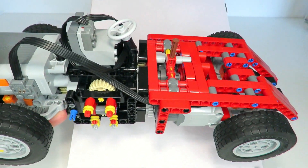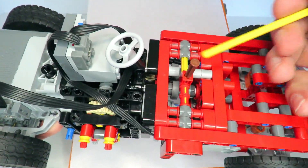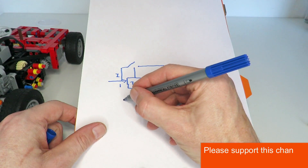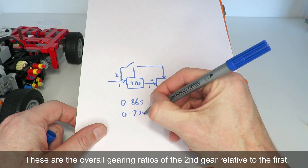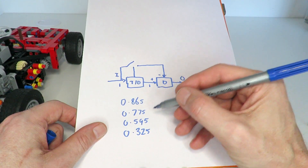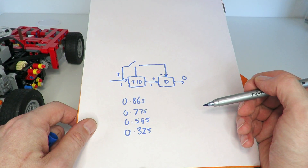Since I don't have the answer to what the ideal secondary gear ratio should be, I've implemented a four-speed manual gearbox that allows me to set the secondary path of the automatic gearbox to a number of different gearing ratios. Going through all the possible gearing options, the first is 0.865 (about 5/6), then 0.775 (about 3/4), then 0.595 (about 3/5), and finally the lowest gearing ratio of 0.33 (about 1/3). By having these four different options that can be set manually, I can test the different settings and find the best secondary gear for the automatic gearbox.